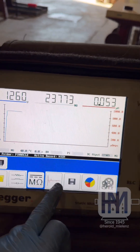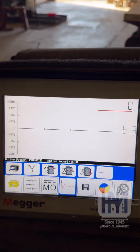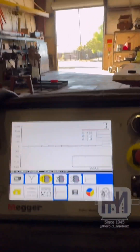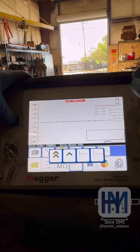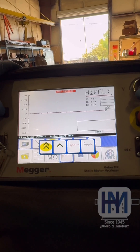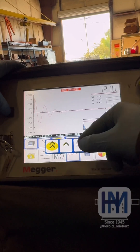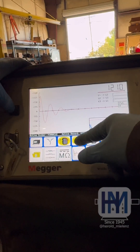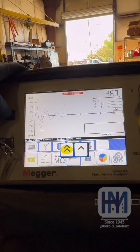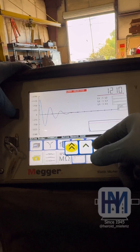Discharge it and then switch over to our surge test. This actually requires two hands — I'll put that in my pocket here. Go back up to 1200 volts. This is to compare each of our phases to each other, make sure we didn't drop a phase somewhere. That's lining up nicely.